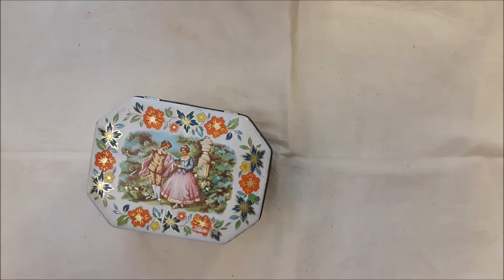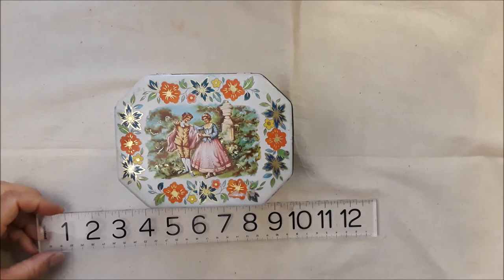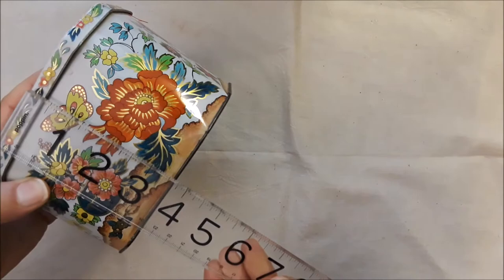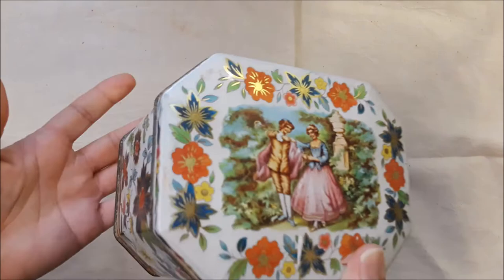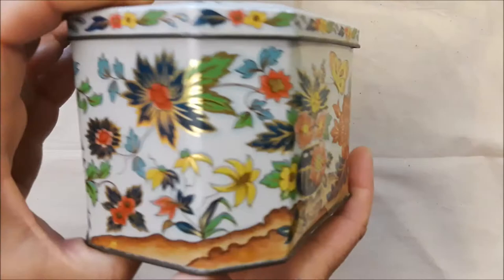Okay, this one is next. It's a very pretty tin — let's see, it measures five and a quarter by four and a quarter by three and three-quarters. This is a really nice tin, guys. I love this scene here on the top of it. Keep in mind the price includes the tin, the shipping, and everything inside of it. There's a lot of vintage in here. It's really pretty — it almost has an Asian feel to it.